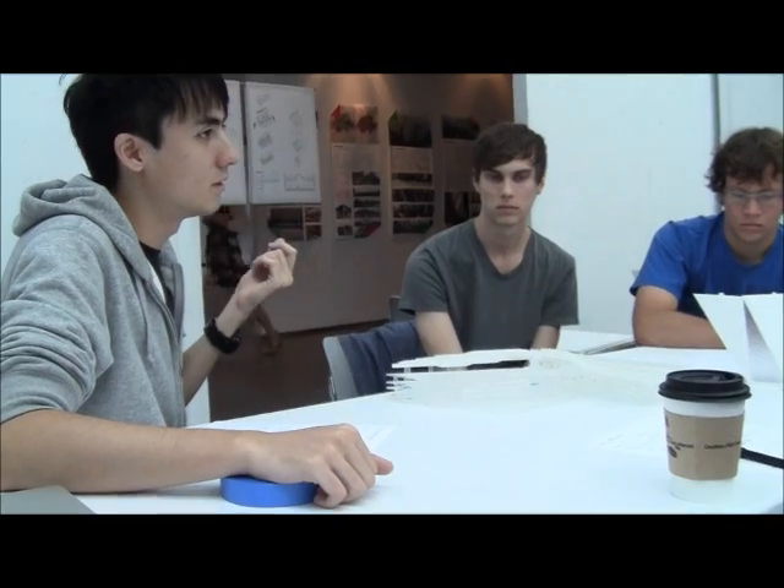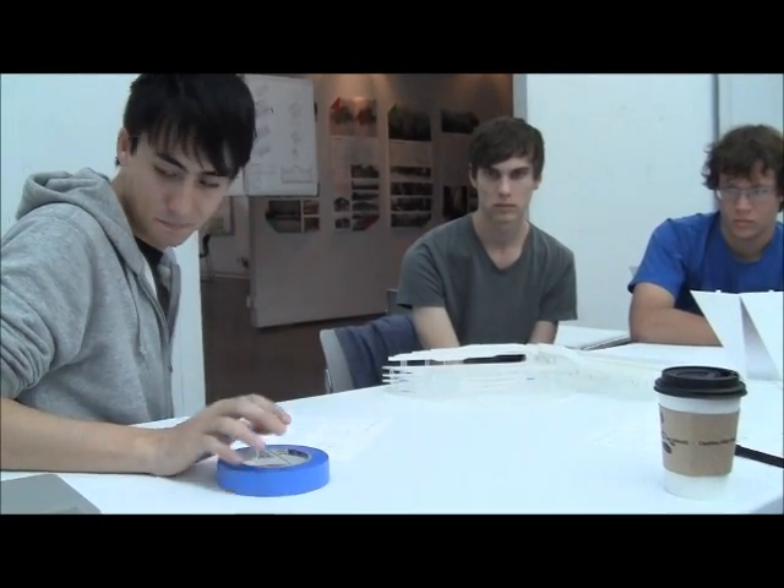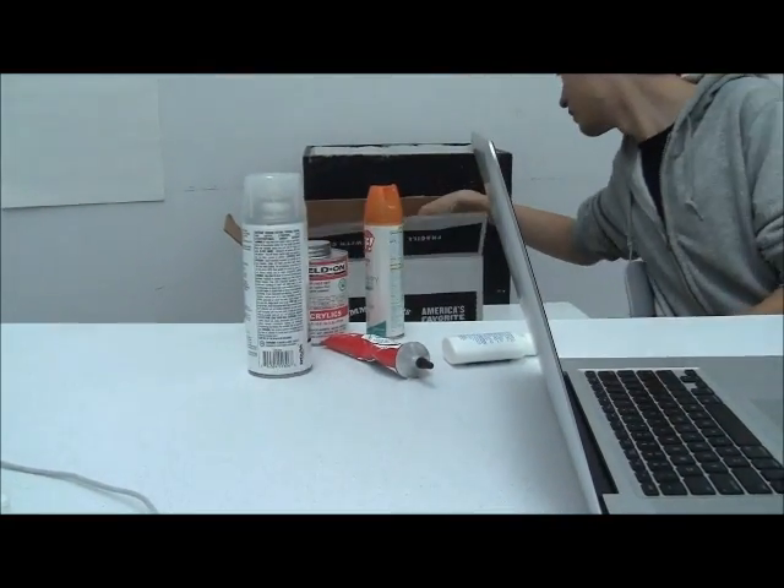Basically it's like working with any other material. You have to make things to help build a model that won't be in the final model, but they'll support it and help you build it — and then you remove them. And then you'll have this pristine model.